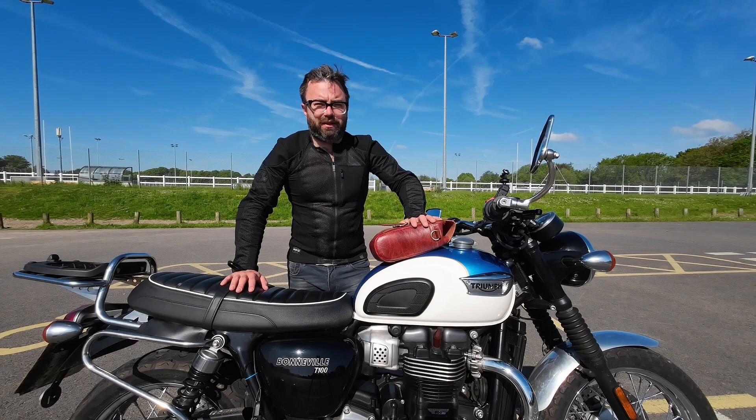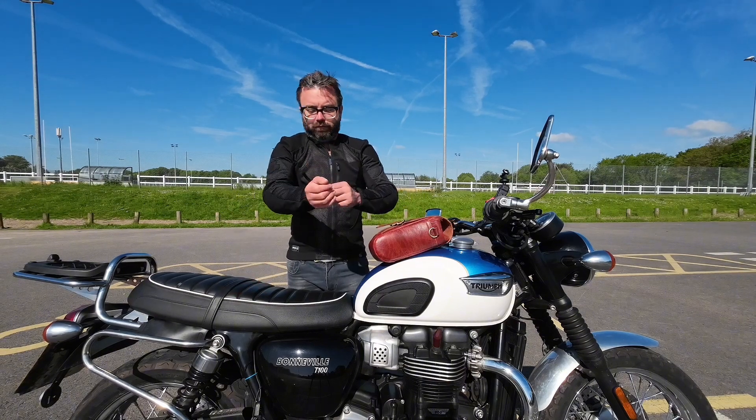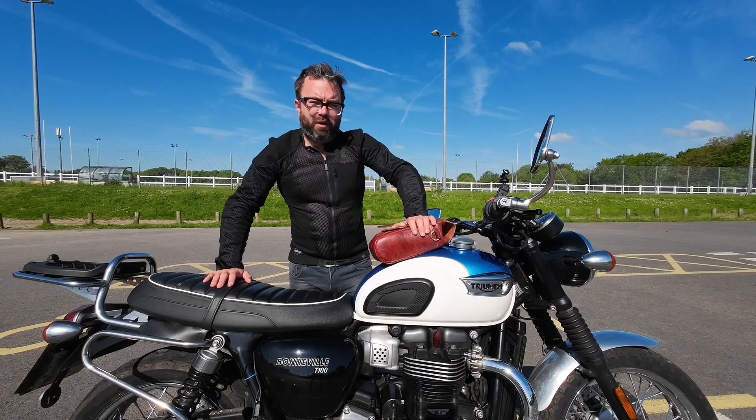Welcome back to my channel, The Pint-Sized Biker. Today I'm going to talk about the Nox Urbane Mark II Armoured Jacket.